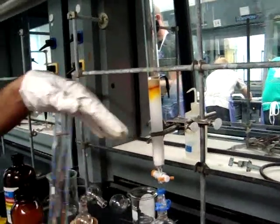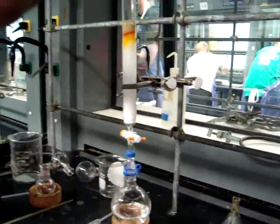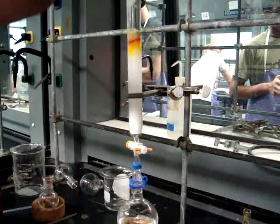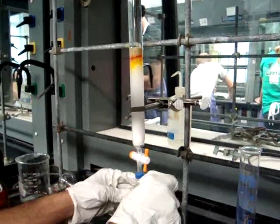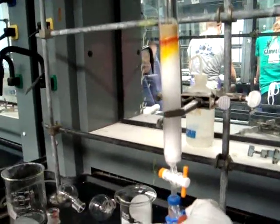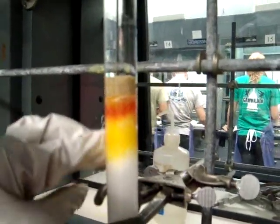You will then increase the concentration of the solvent by adding a mixture of 10% dichloromethane and 90% pet ether. Add this new solvent to the column. Then reattach the vacuum and open the stopcock to drain the solvent from the column.